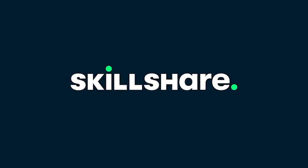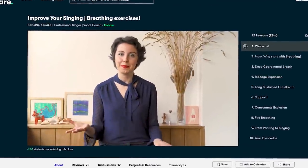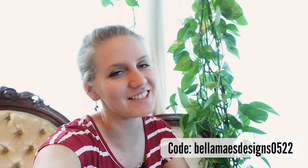Thanks to Skillshare for sponsoring this video. With Skillshare's thousands of classes, you can jump right into learning the thing you've always wanted to learn or continue to grow and hone your existing skills. On top of getting access to all these classes on so many different topics, you also join a community of fellow creatives. A class I'm currently watching is Improve Your Singing Breathing Exercises by the singing coach Beatriz. The first thousand subscribers to use the code BELLAMAYSEDESIGNS0522 or click the link in the description will get a free one-month trial of Skillshare.